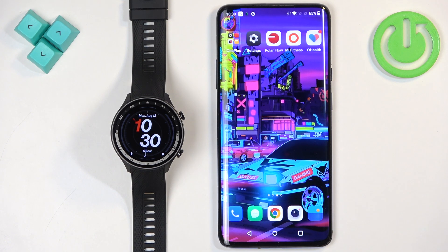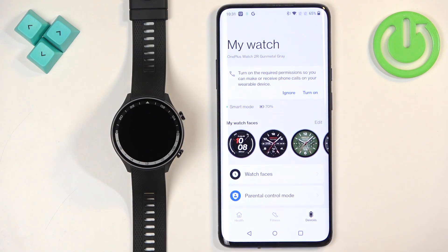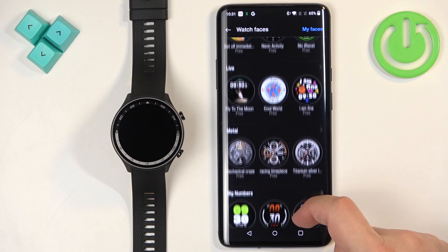And once the devices are paired together, we can continue. Now we can open the O-Health application, tap on devices and here you should see your OnePlus Watch 2R. Find the option called watch faces and tap on it. It will open the watch face store.